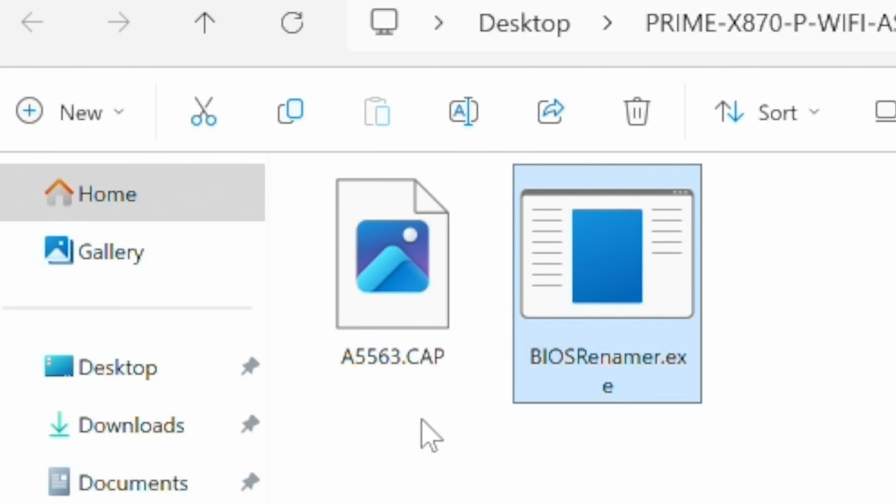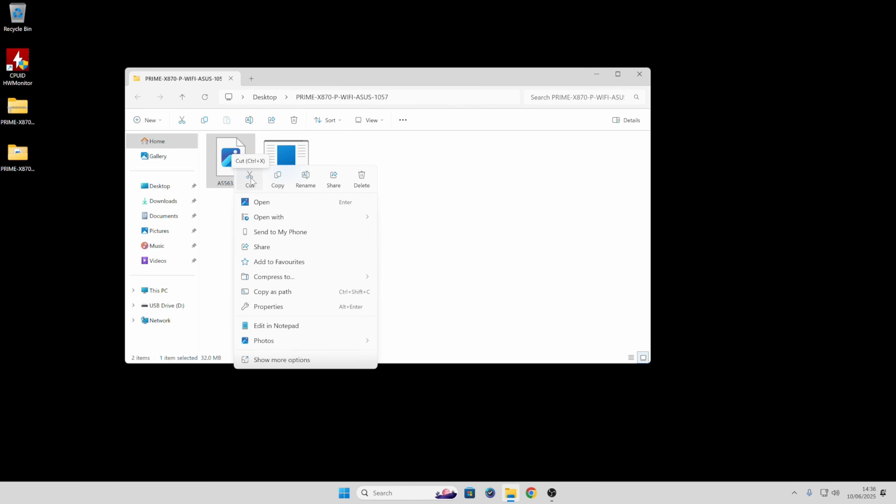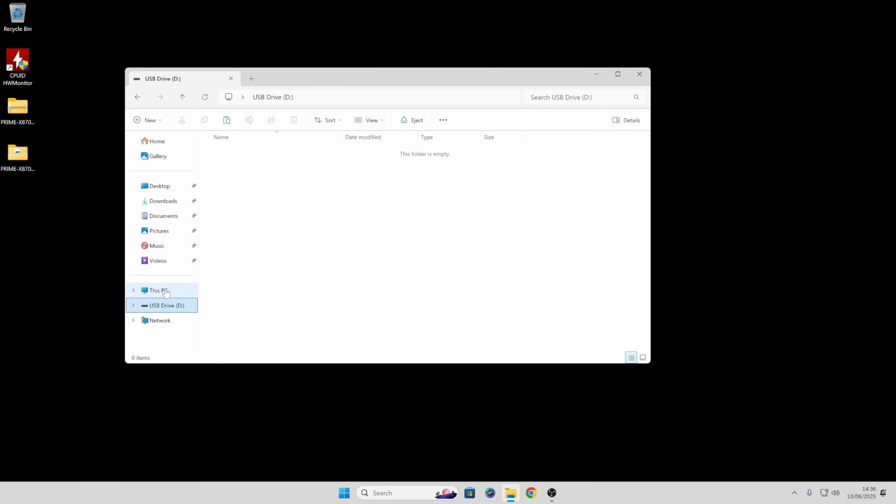It's now changed the file name to something that the motherboard can actually recognize — this is really important, if you don't do this it won't be able to see it. So at this point take this CAP file — just this one, we don't need the EXE. Right click on it, choose cut, then go to our USB drive, right click and choose paste. That is our CAP file — you should see it's around about 32 megabytes in size, approximately 32,772 kilobytes. That is the only file we want on the USB drive.